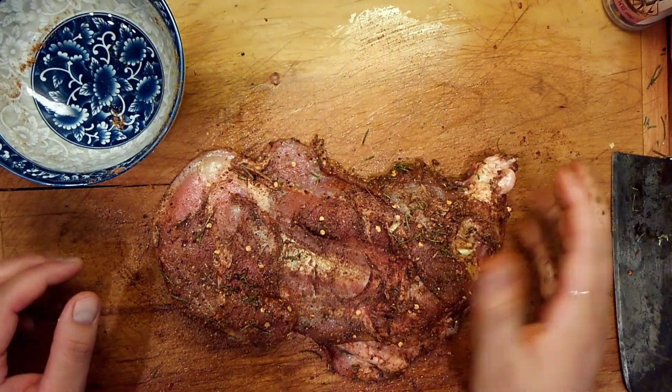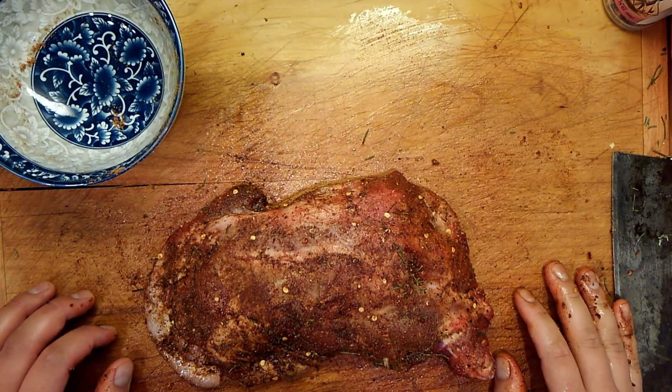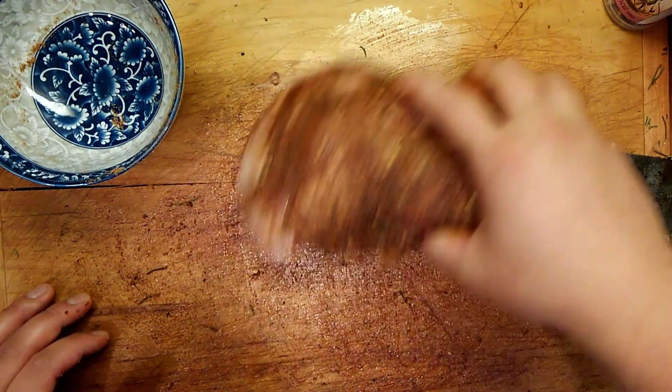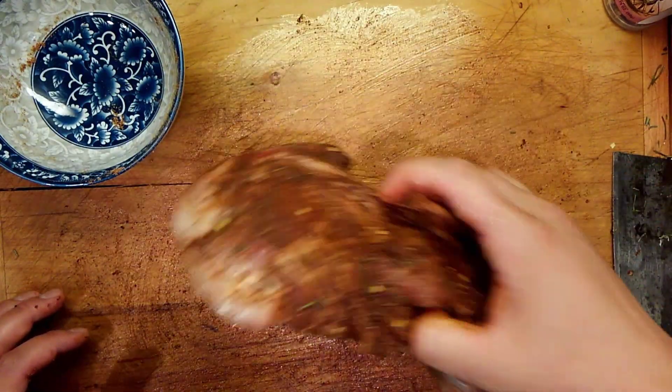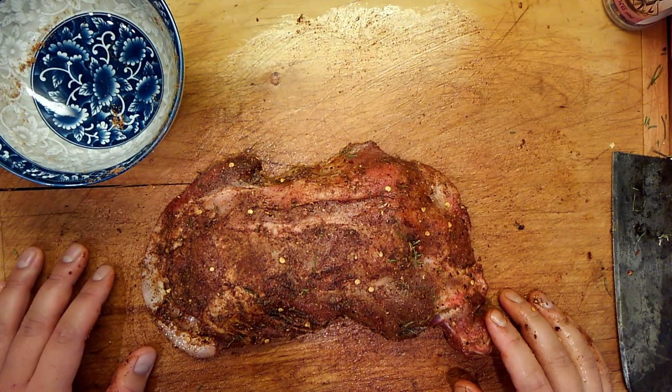I want to say thank you to this lamb for giving its life. They had one bad day — one short march up to the killing tree — and that was it. It lived its whole life in the same spot with all its little lamb buddies. You couldn't ask for better.